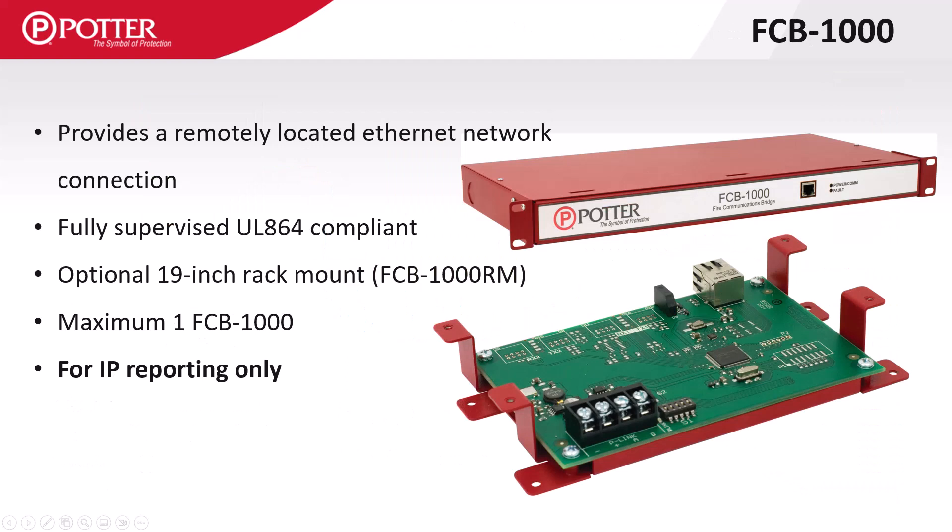The FCB1000 allows the relocation of the IP reporting ethernet port closer to the customer's internet gateway. Available in a rack mount option as well as the stacker bracket, this card will be used for reporting only and does not turn off the PCOM port on the control panel. The control panel's port will still be used for programming any email or other internet-based services.